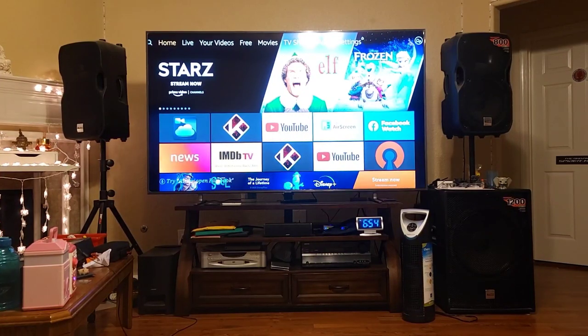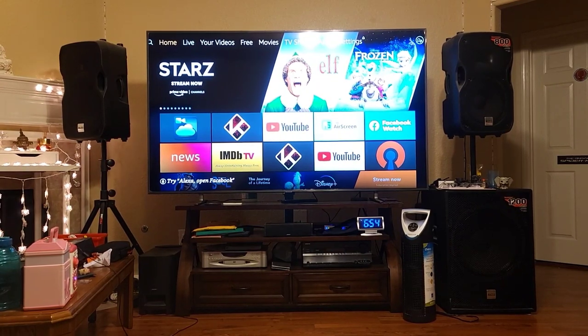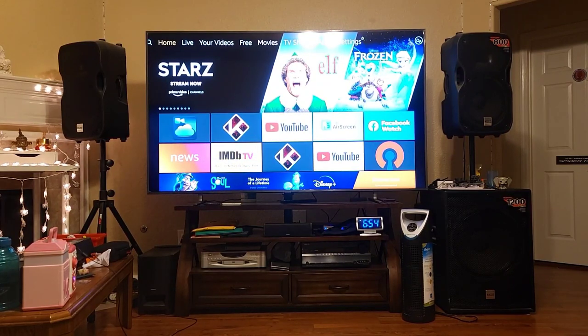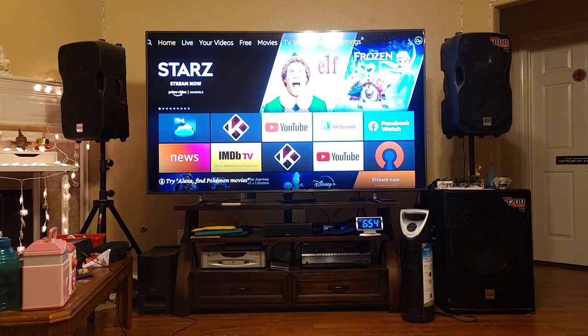Hello everyone, welcome back to my channel. As a request of the one named i2021, I will make another video about the TV that I bought during the Black Friday sale — the Samsung TV Series 9.